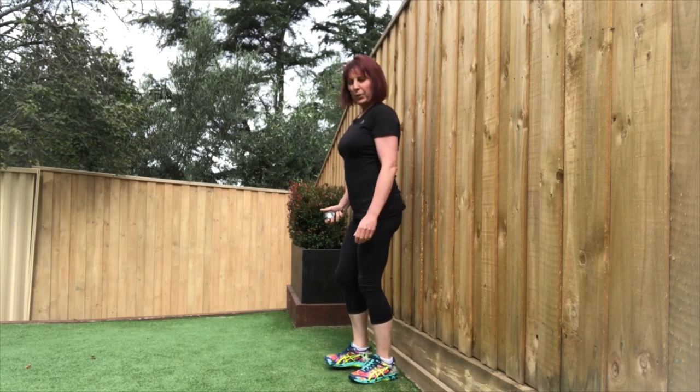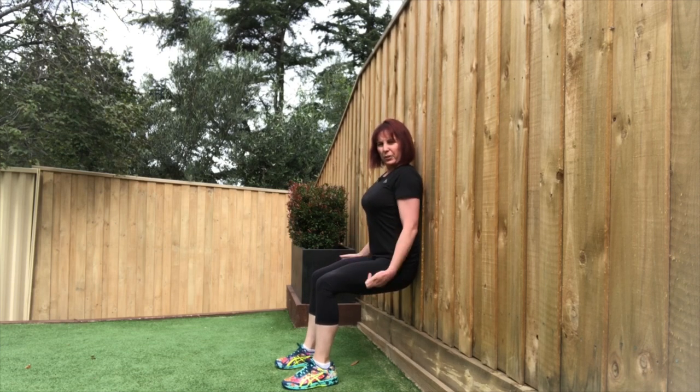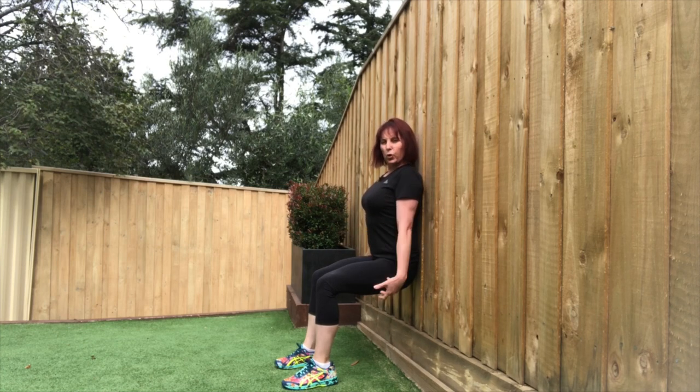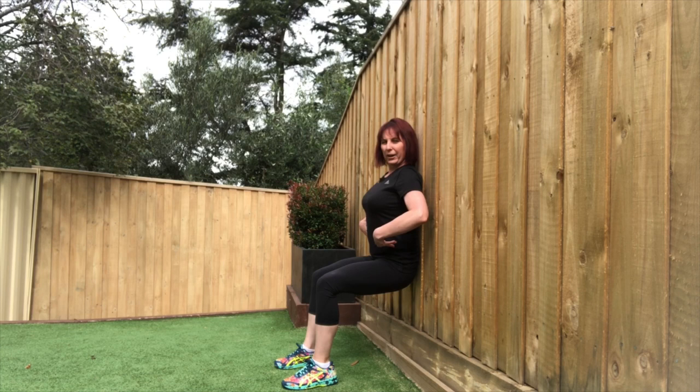Here we go — time to chill out now with a bit of a wall sit. We're going to sink down into a nice 90-degree angle with your knees, keeping your shoulders back against the fence, and we're holding for 45 seconds. Keep your core braced nice and tight. Watch the world go by — or the crows and birds. Another 25 seconds here. Keep your brace nice and tight, lower back nice and flat up against the fence or your wall.